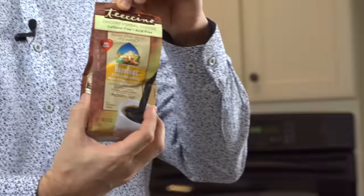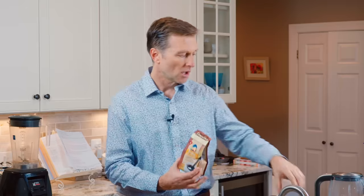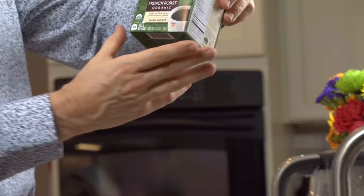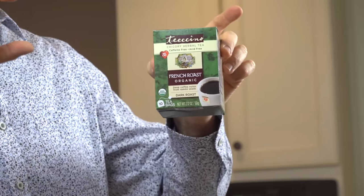So we're going to use Ticino — no caffeine. It's a coffee alternative. There are different ones; this is French roast. You can just put it right in, almost like a coffee little teabag thing. It's pretty cool.